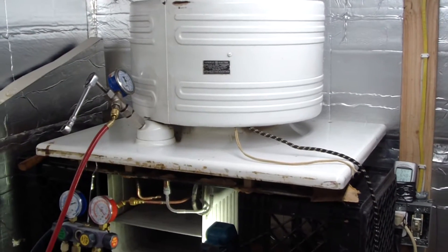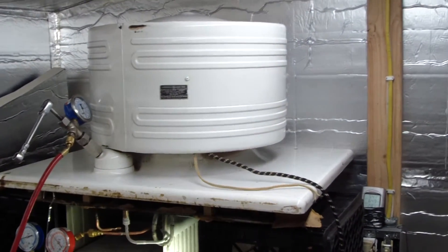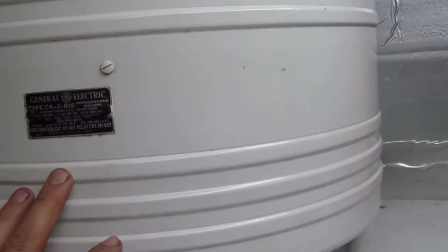So I said I was going to do a video on the monitor top when I got to working on it, so here it is. This is a 1935 General Electric Monitor Top Type CK2B16. This is a sulfur dioxide machine, 1/8th horsepower motor.